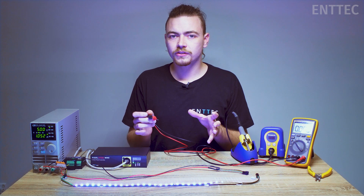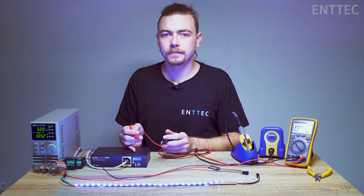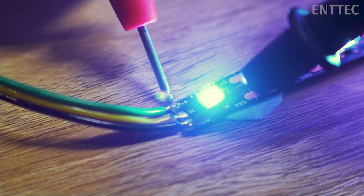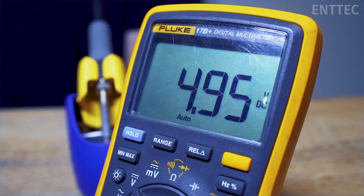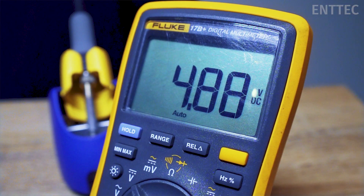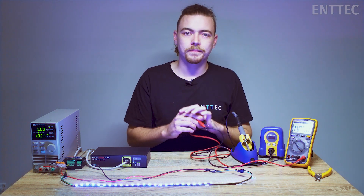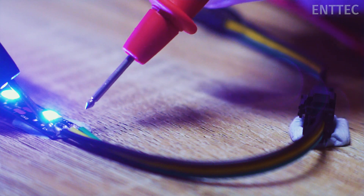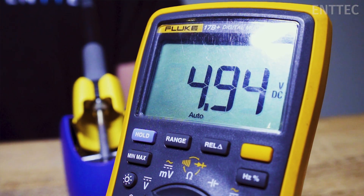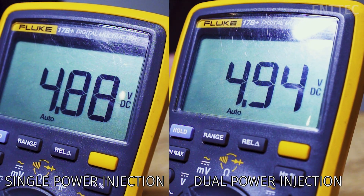One practical way to do this is to rig up your system, take your multimeter, and probe at the appropriate points on the tape. Here at the start of the tape we measure 4.94 volts, and at the end of the tape without a power injection we measure 4.95 volts. Now we'll connect our power injection and measure the voltage. When we probe the end of the tape with our power injection we measure 4.95 volts. This shows us that the second power injection has raised the voltage at the end of the tape and that we've chosen the correct wire.